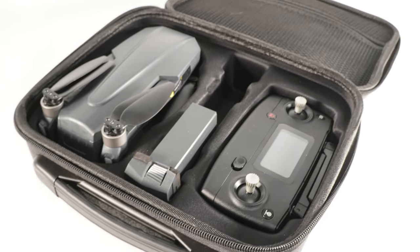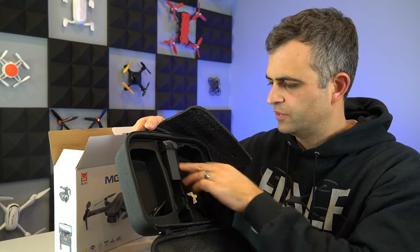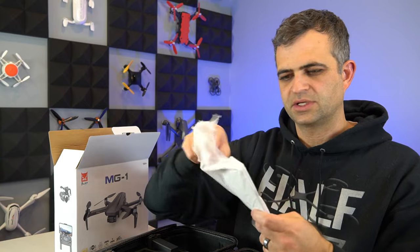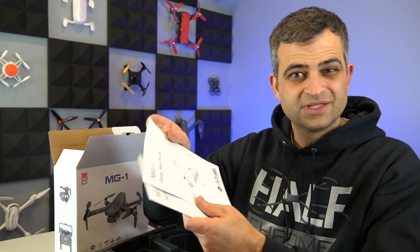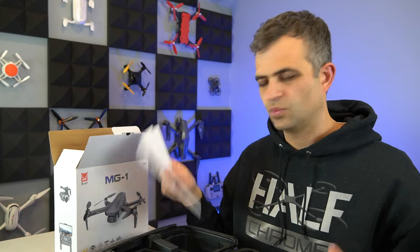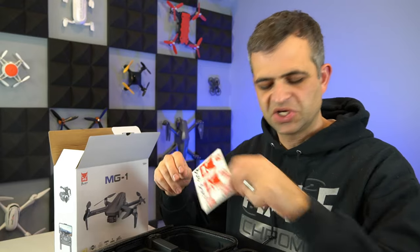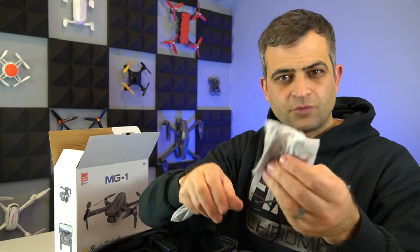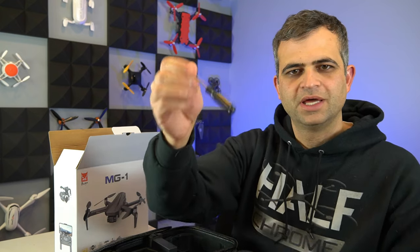Taking a look inside the case: there's room for the remote, the drone, and a couple of batteries. Tucked away in there you've got the instructions and a quick start guide. You do have to pair the remote with the drone — just follow the directions carefully and you shouldn't have any issues. And as always, a couple of classic Bugs stickers. Last but not least, there are some extra props — looks like four extra props.